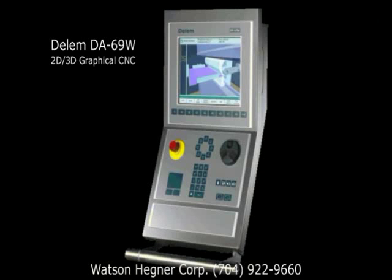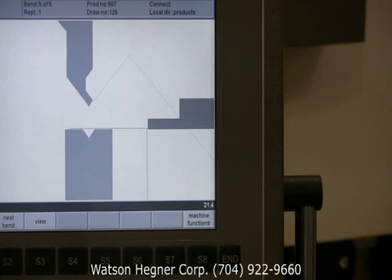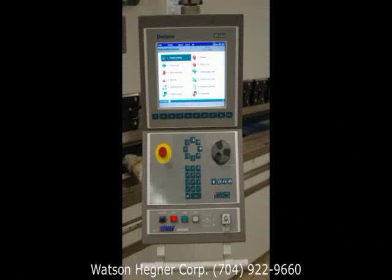Ehrmok machines are equipped with non-proprietary controls by Siblik and Dellum, who are recognized around the world as the undisputed leaders in the field of press brake automation. Siblik and Dellum controls provide an intuitive, conversational programming interface between the operator and machine, and are available in many configurations depending on the application.